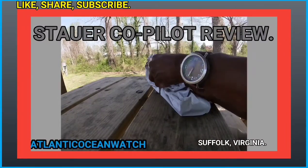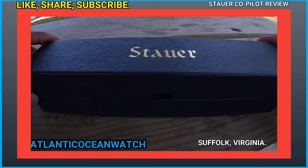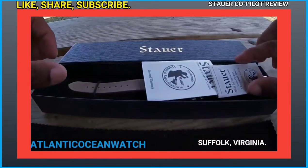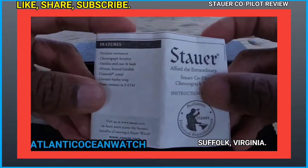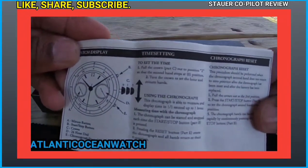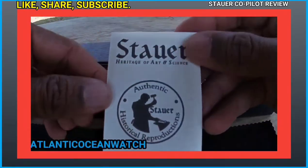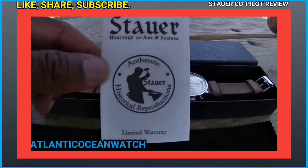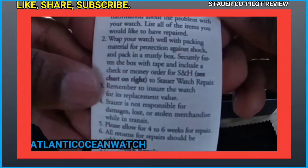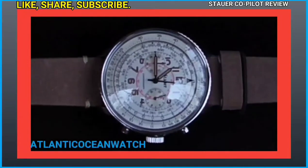This is an unboxing and week-long review of the Stoyer Co-Pilot aviation timepiece. We're going to start the video in Suffolk, Virginia, and visit multiple cities in Hampton Roads and the 757 area over the course of about a week. There will also be information popping up on screen, with some technical details courtesy of Amazon.